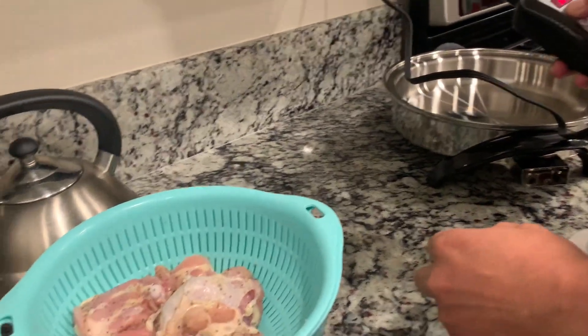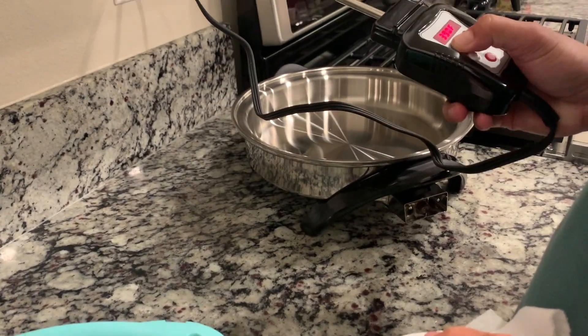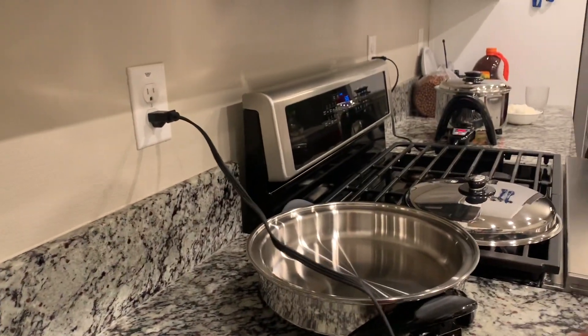Next, ang gagawin po namin ay magpiprito using the Salad Master skillet. Ilang ano, Daddy? 400? Pre-hit natin? Siguro mga 10 minutes.